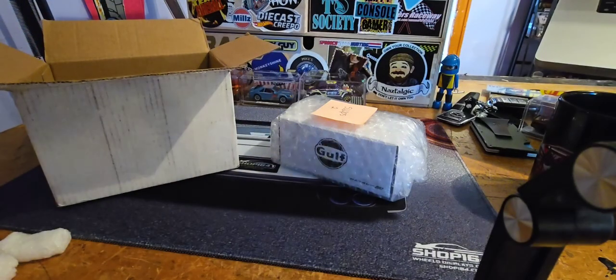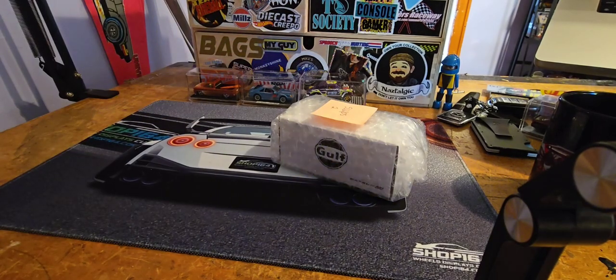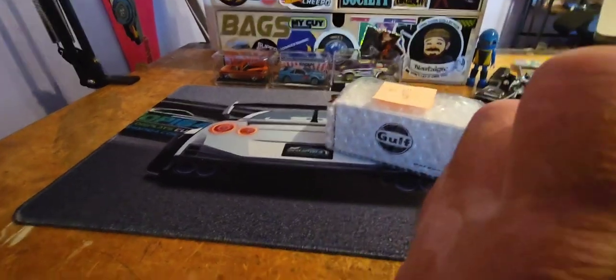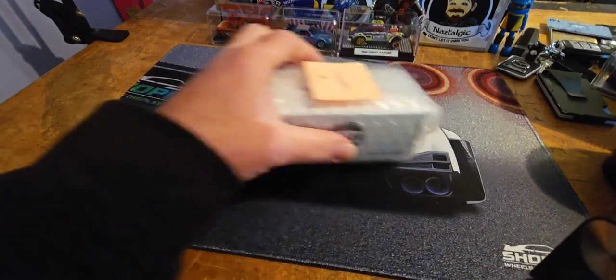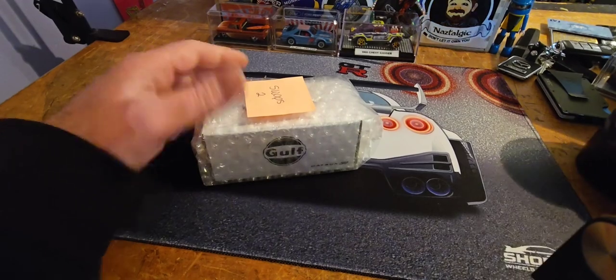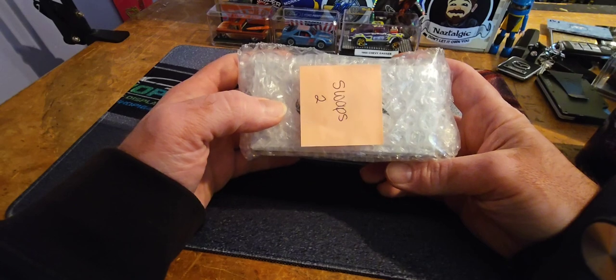I'm actually taking a two-week break from buying anything — a two-week buy-nothing-other-than-food type of fasting situation. But I'm still getting stuff in the mail that I bought like a week or two ago, so that's fun. I was hanging out on the Shop164 Whatnot page.